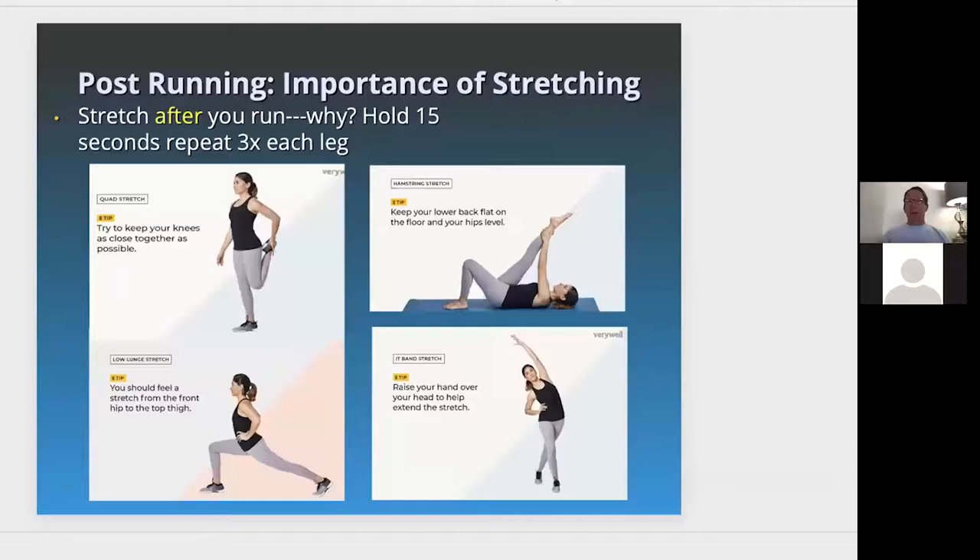After you run, there's so much evidence-based support for the importance of stretching. I get asked all the time, should I stretch before or after I run? Always after you run — the tissue is more warm, there's more blood flow and circulation. You can warm up by walking in place, doing jumping jacks, arm swings, or step touches to warm up the body. But you really don't want to stretch before you run — stretch after.